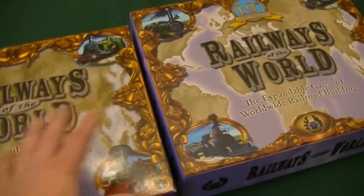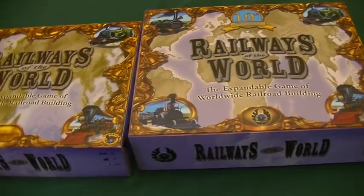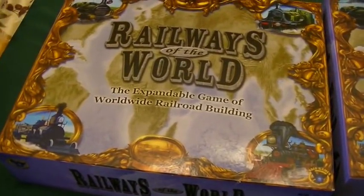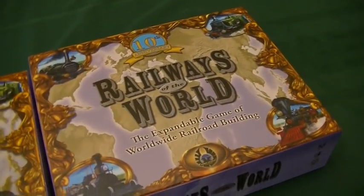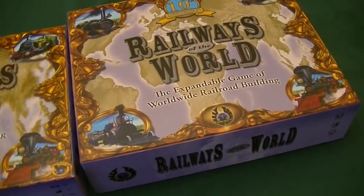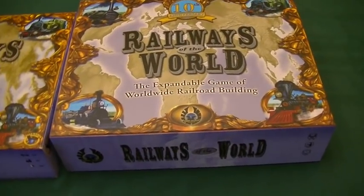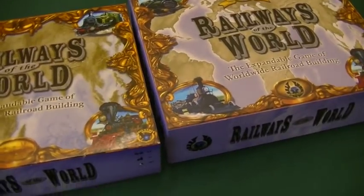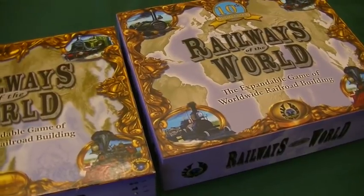I'm going to show you what's different between the two and what the changes are in the new 10th anniversary edition, so it can give you an opportunity to decide if you want to stick with the one you already own or jump into this new one and upgrade your game. Or if you're new to the whole Railways of the World system, you can decide if it's worth purchasing this new copy opposed to tracking one down from before. We're going to start from the exterior and work to the interior.